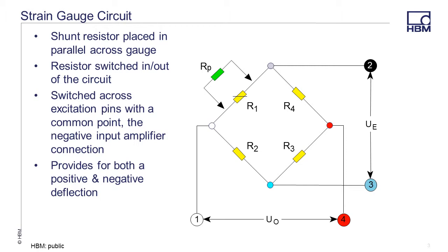In this circuit, by placing the gauge across R1, the equivalent resistance goes down and the output voltage goes up. By placing it across R2, the equivalent resistance goes down there and the output goes down.